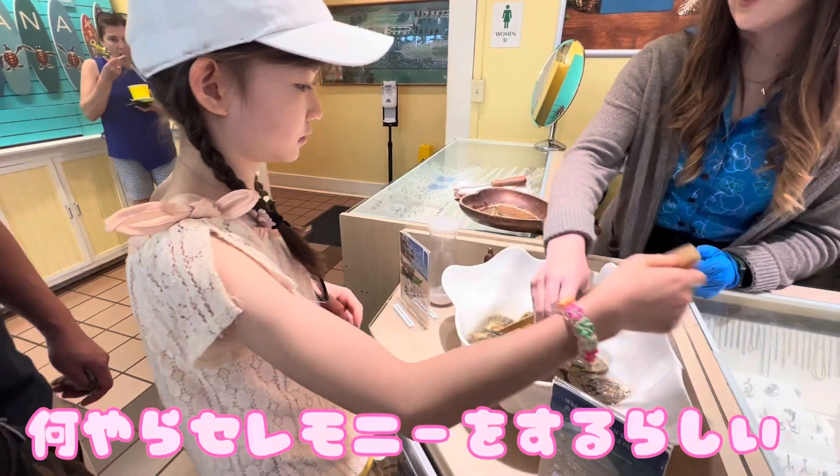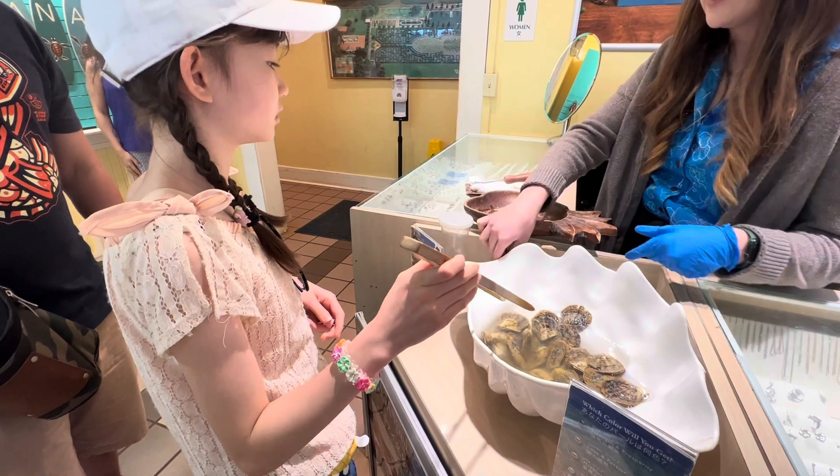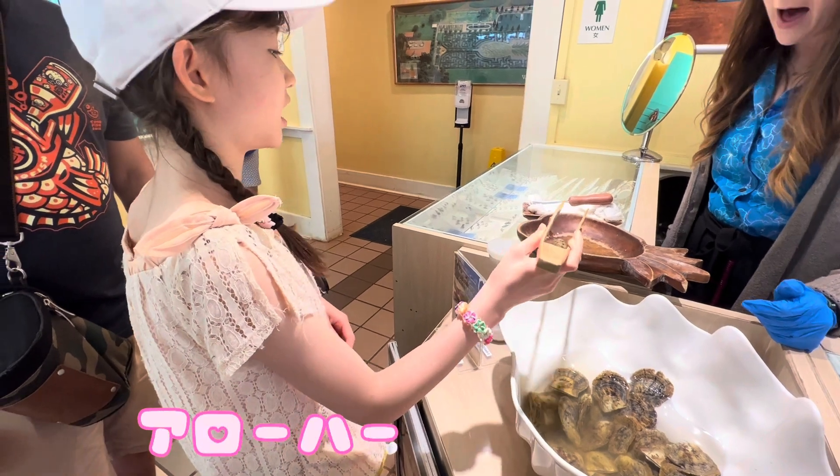We're going to do this in a lot of ceremonies, so go ahead and take one. You're going to tap on it three times, and then at the end we say Aloha. So on the third time say Aloha. Aloha!